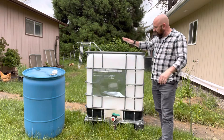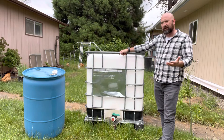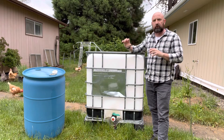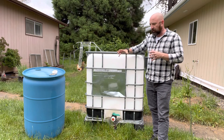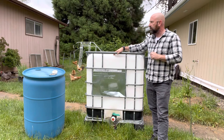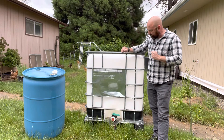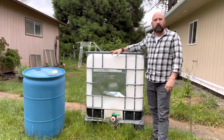IBCs are all over the place so they're pretty easy to find. I'd seen them before but just hadn't really thought about using them as a water supply. From what I saw online — I think it was Urban Survival — he said it takes about half an hour to fill these up, so that's not too bad. Once they're set up and you treat them, that water could be good for up to five years.